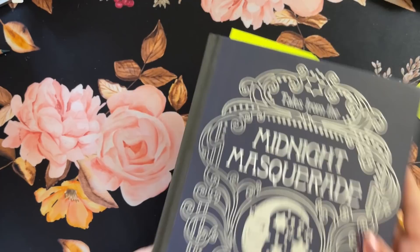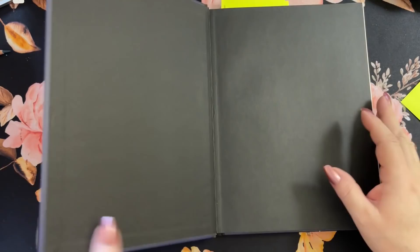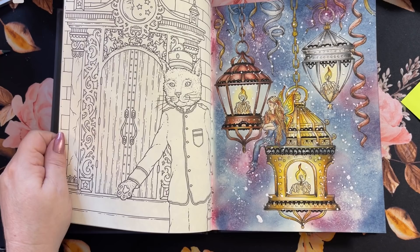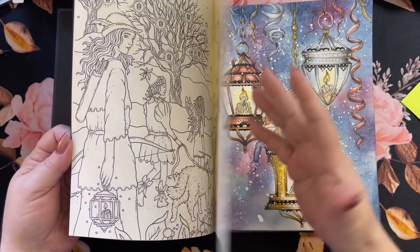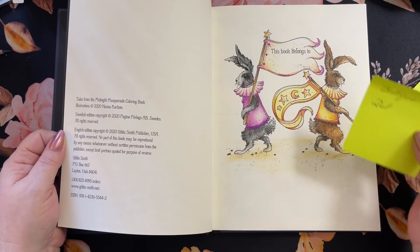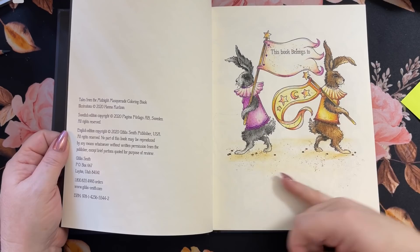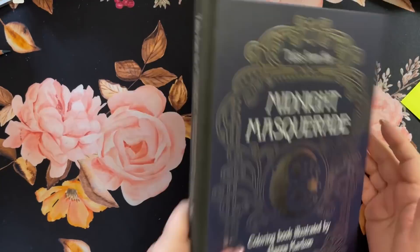Next we have Midnight Masquerade. These are the section of little books — smaller books than the bigger ones she has put out. We did this one: a Neo 2s background with Prisma on the inside, the pencil work, and a little acrylic splatters on top. We also did this page here — done with the Bruynzeel pencils and a distress ink down at the bottom. So that's all pencil up there and a little distress ink down here. Really cute.